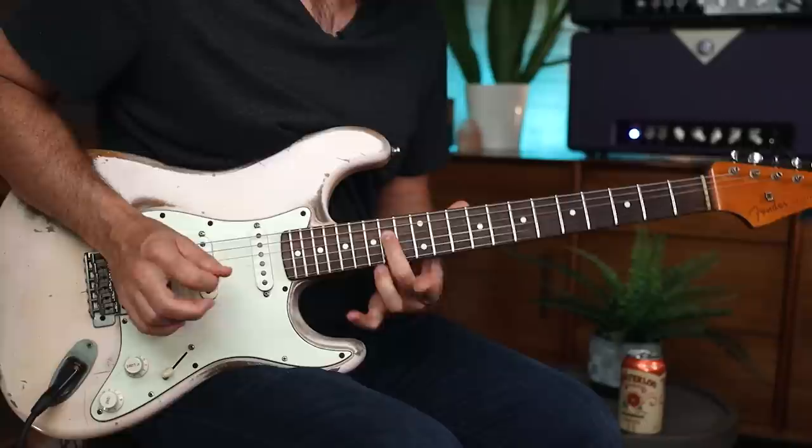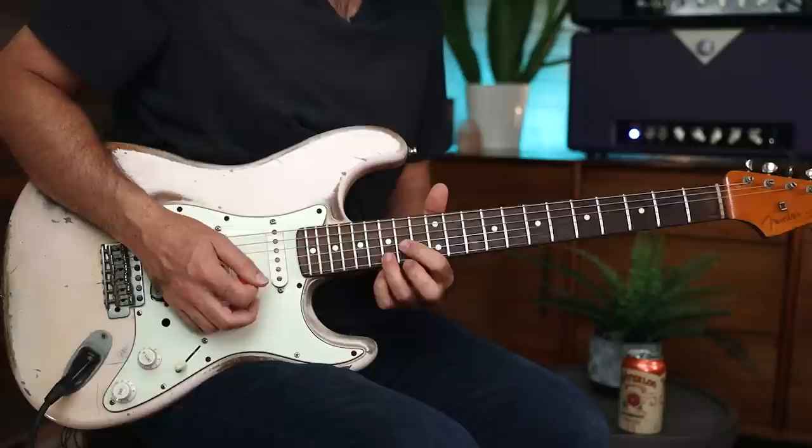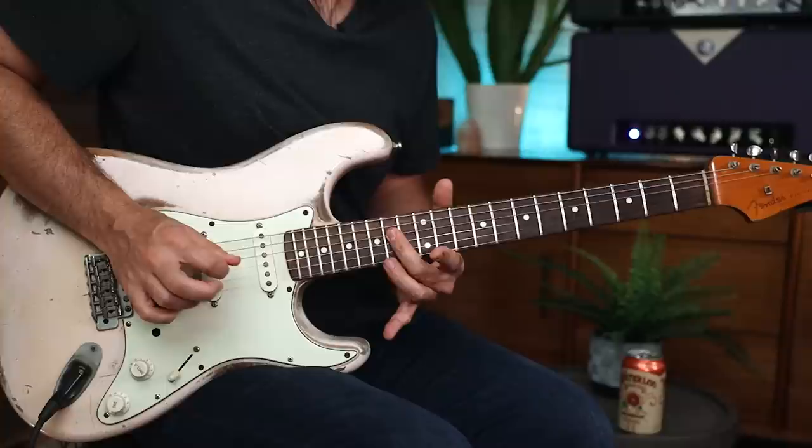So far we've used an E shape of a chord to get that first part, and then the D shape. And then check this out — the A shape. All of this solo part is right out of an A shape of a chord. And then back to the D shape, and he really sticks it on that turnaround coming back to the D chord — really hits the root note. Like, we are back to D.